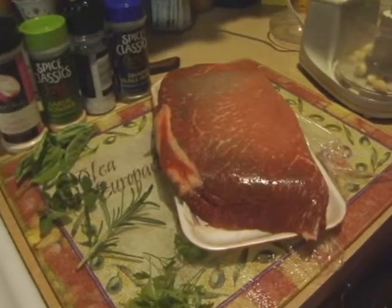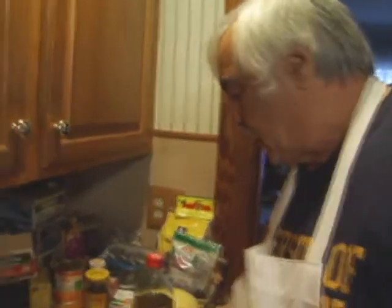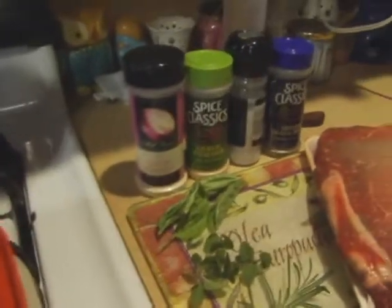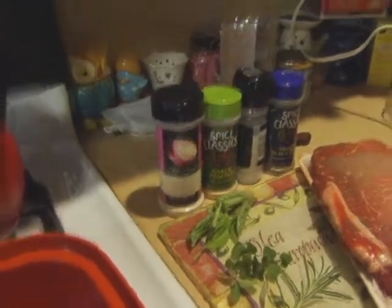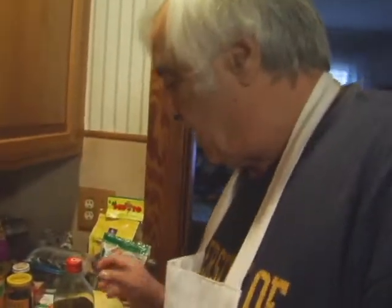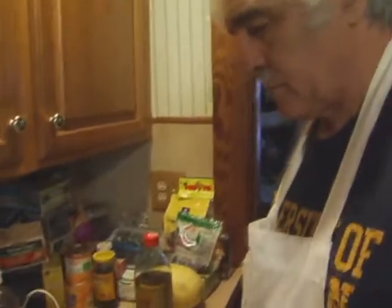For the marinade we're going to use some fresh herbs: basil, oregano, rosemary, and parsley. We'll use a couple cloves of garlic which we're going to put in the food processor with all the herbs, oil, and vinegar to make the marinade. Then we use pepper, salt, garlic powder, and onion powder. And we're going to be using olive oil and red wine vinegar.